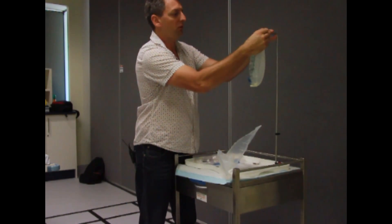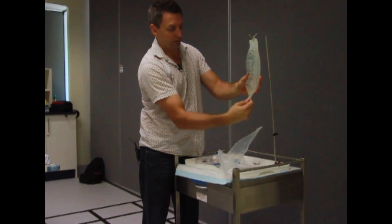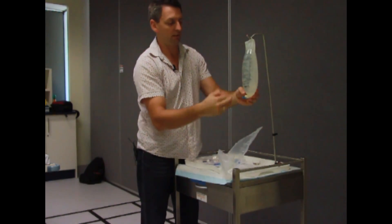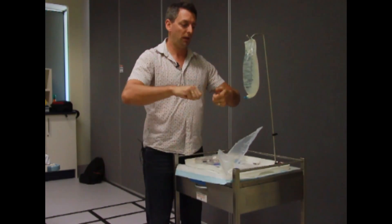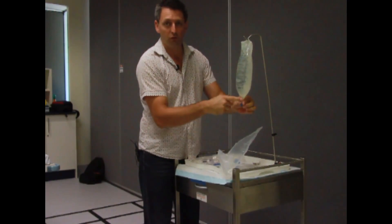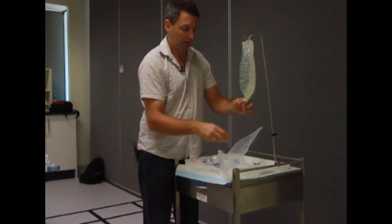I always hang the bag first, pull down the little port, and then twist off the blue cap — so that's ready to go. The reason I hang it: I don't like having it in my hand because if you go to spike the bag, there's a good chance you can go through the side and you're letting all the fluid out and infection in.